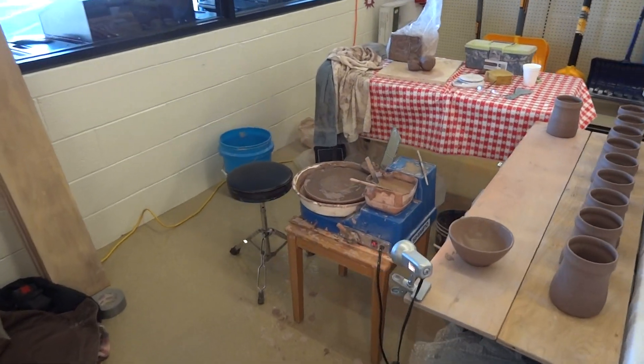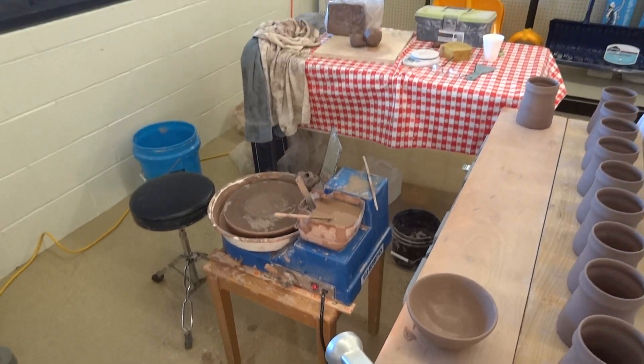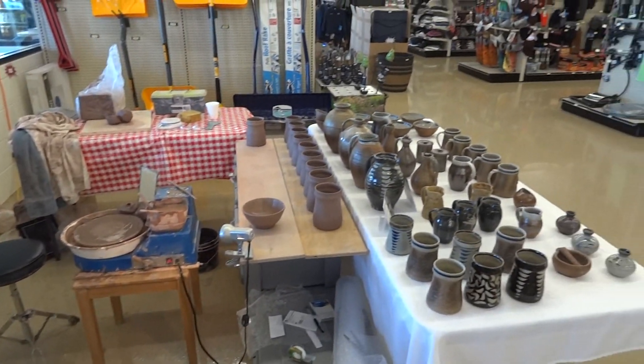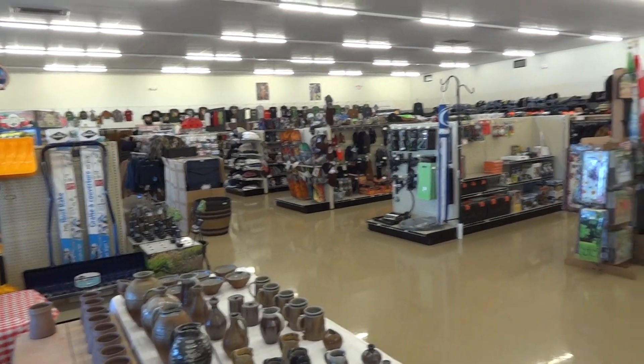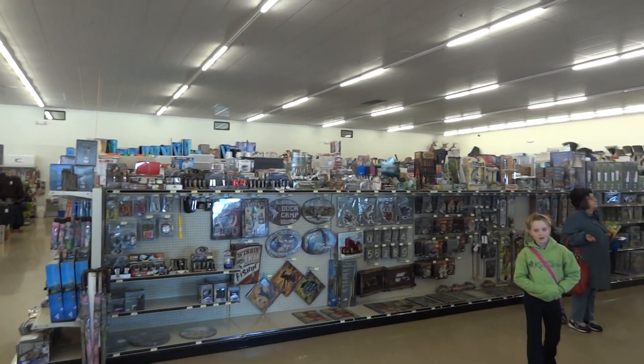I've got my little Shimpo Aspire wheel, which is ideal for this kind of thing. And they sell everything in here — hardware, coats, hats, tools, you name it. Bows and arrows.